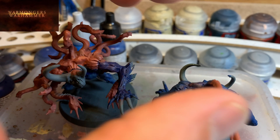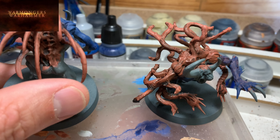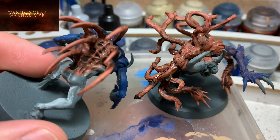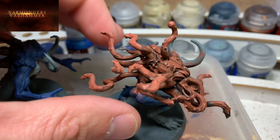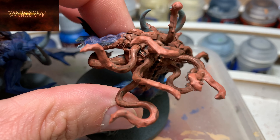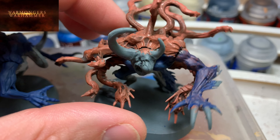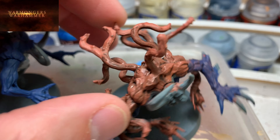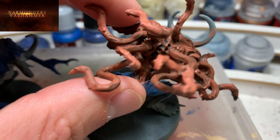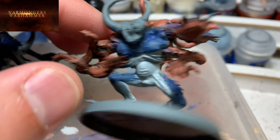Now we'll start applying inks and see a bit how the progression goes. Here you have the first drying of the first ink applied to this skin color, and with Agrax it's taking on this tone. It's already gaining a bit of shape. I left the tips of the tentacles without ink, because there I want a slightly smoother transition — I'll apply a red ink there, Reikland Fleshshade, so the part closest to the body is darker with the Agrax brown finish, and the tentacles further out will get red ink.